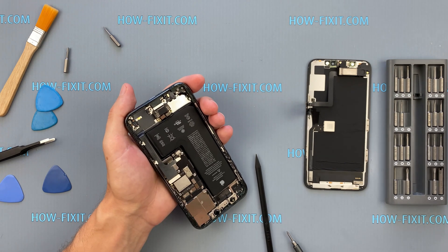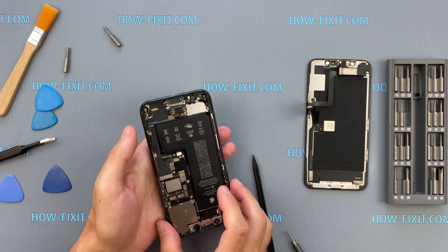The charging port is held in place with adhesive, so use a hair dryer to warm the area before removing it to avoid damage.